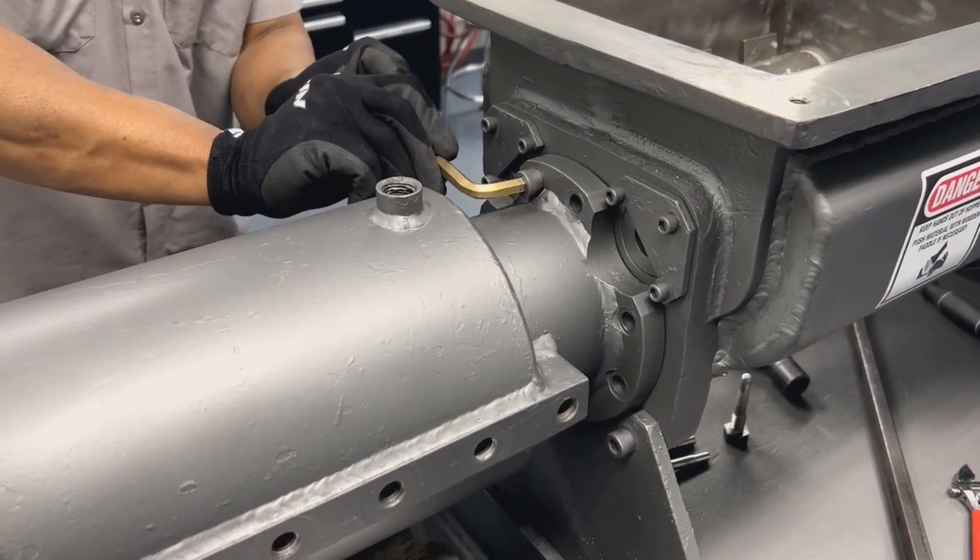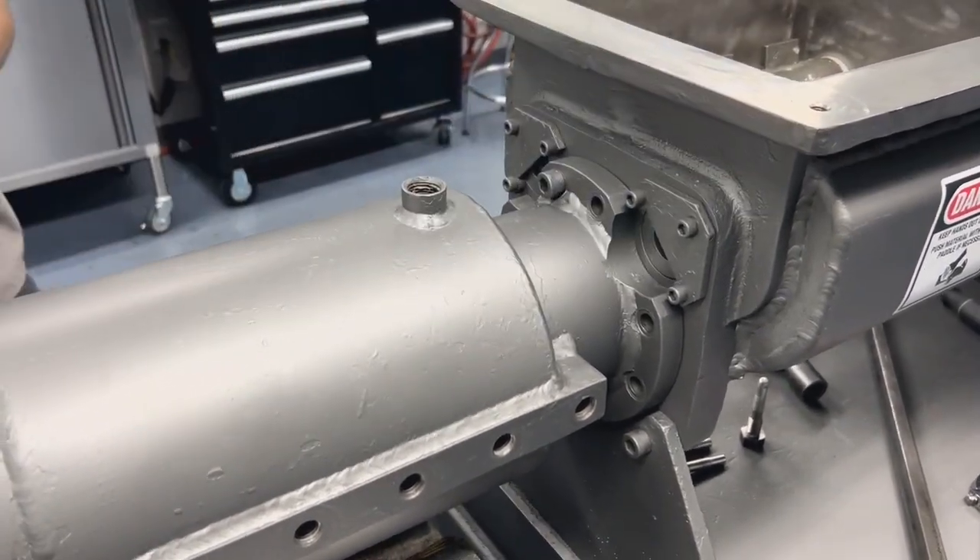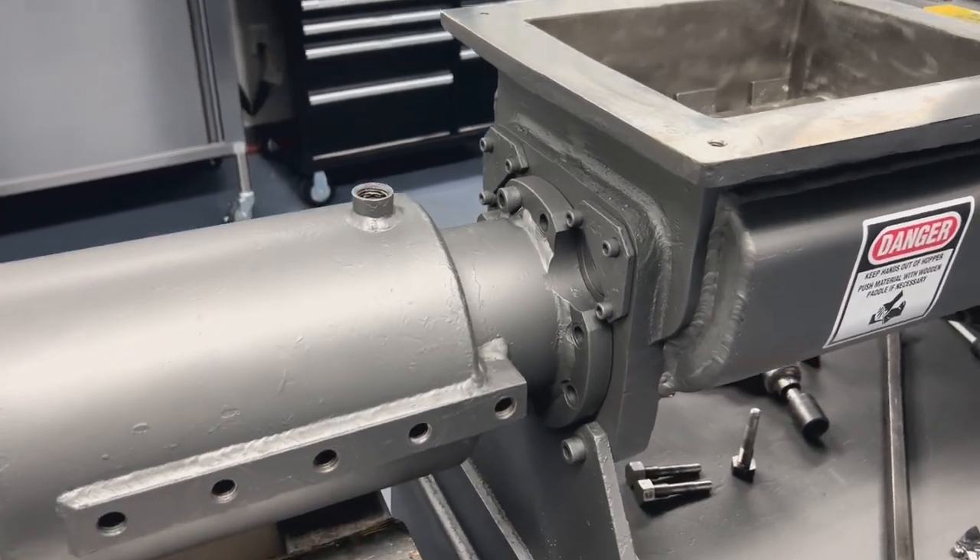Secure the barrel back onto the extruder using the 5/8 bolts that were removed previously. Once everything is back in place, you can reinsert your pins.